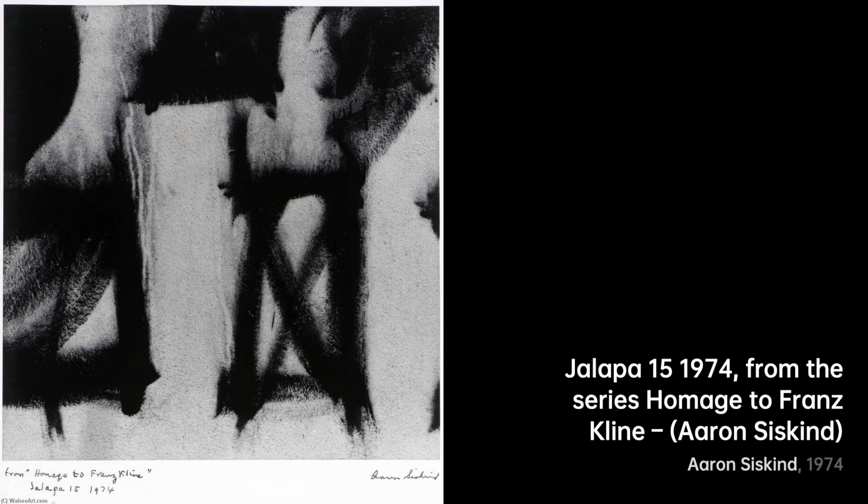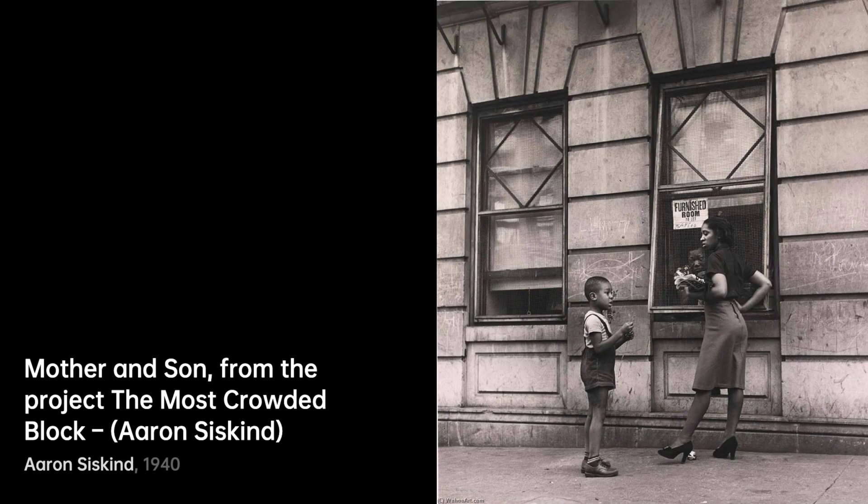Moving on to Untitled, Boys in Boxes. This photo leaves us curious, as boys within boxes become mysterious figures, almost like puzzle pieces waiting to be assembled in our minds.